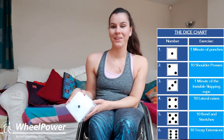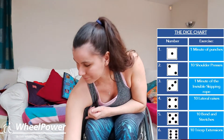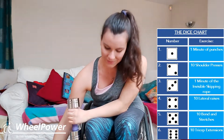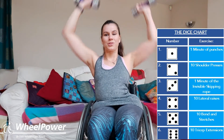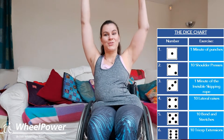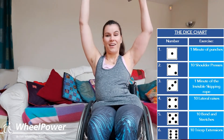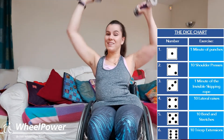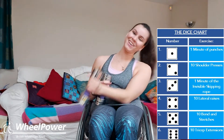It's time to roll our dice again for exercise number five. We've got a number two again, so that means we're going back to our shoulder presses. You're going to have your arms by your side and push up into the air and then come back down. Off we go: one, two, three, four, five, six, seven, eight, nine, ten — really good job, well done guys! Pop your weights down.